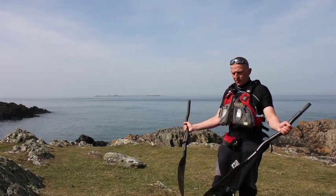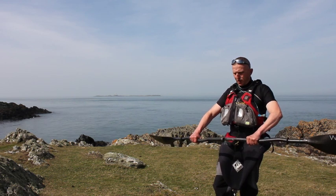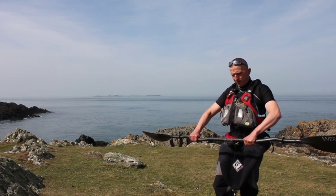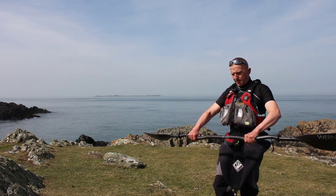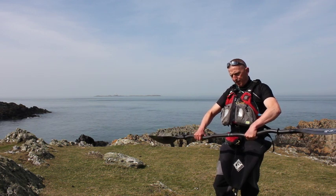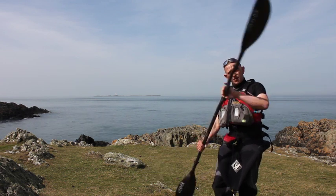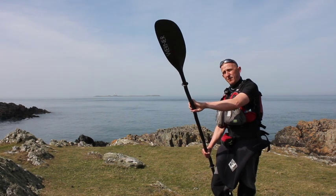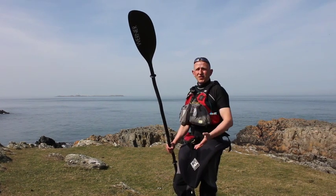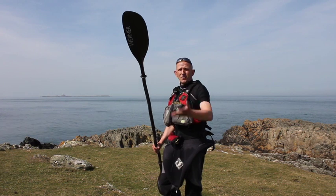People buy mostly split paddles, which is great — it gives you variability in shaft length and shaft feather. I'd recommend you start experimenting with the feather you use. The old idea of having a big feather — 45 or 50 degrees — is fine. The old theory was that you can slice through the wind when paddling into wind with a 60 or 90 degree feather. The problem on the sea is that wind directions change all the time, so you could get a side wind and lose any advantage of that.